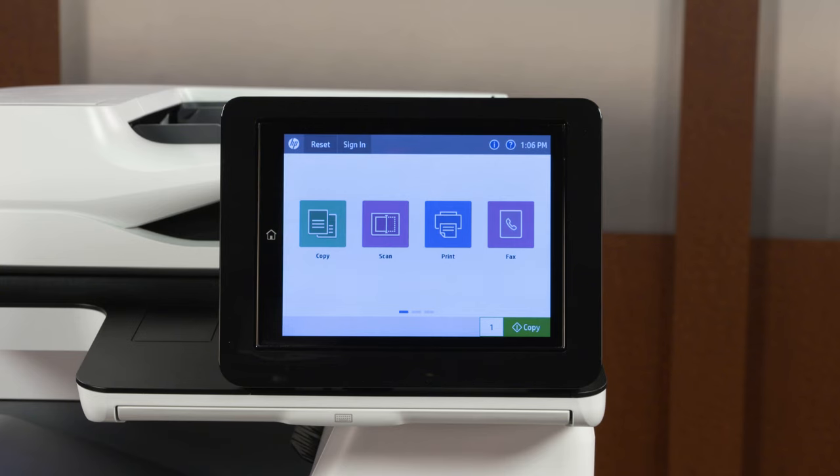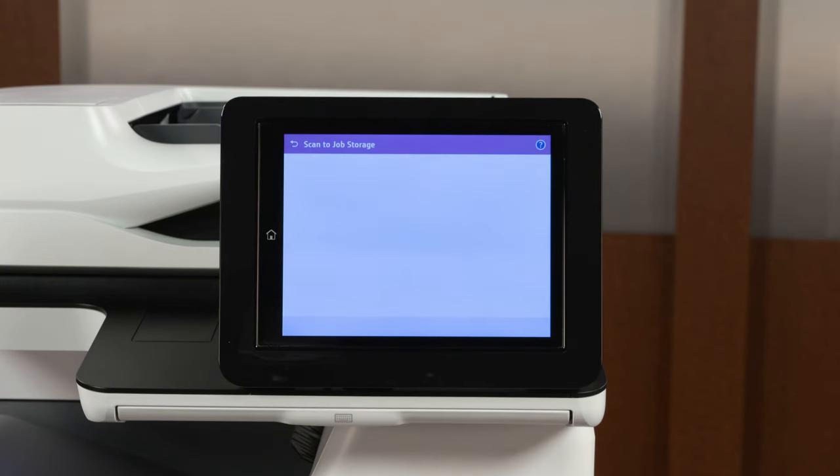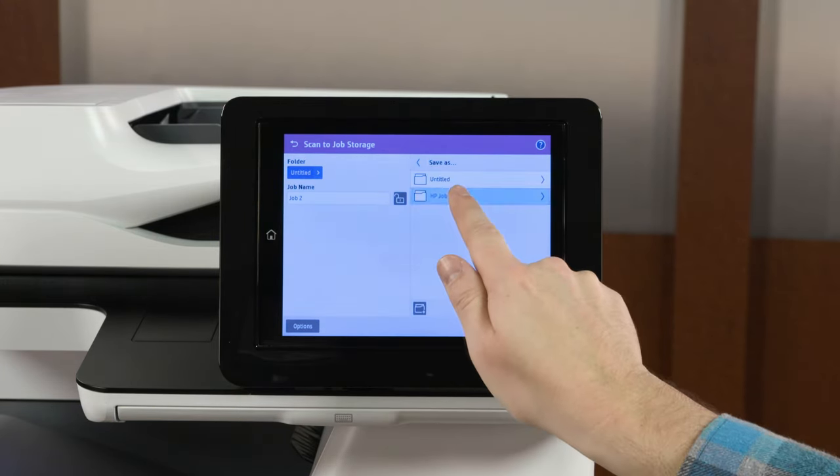From the home screen of the printer control panel, touch Scan and then touch a Scan option. Enter any required information using the on-screen keyboard, and then close the keyboard. If necessary, set any other scan options.